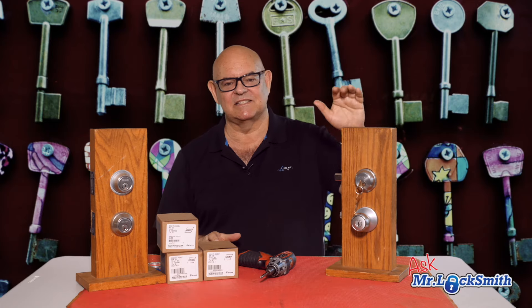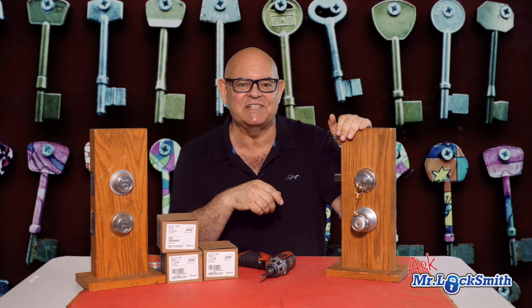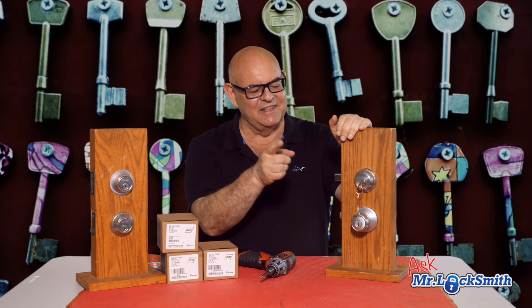One of the questions I get all the time is: what is the best residential deadbolt? In my opinion, it's the Schlage — S-C-H-L-A-G-E — the Schlage B60N.